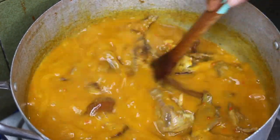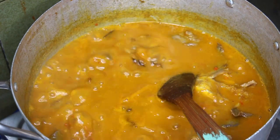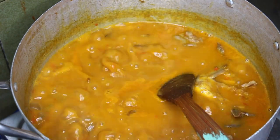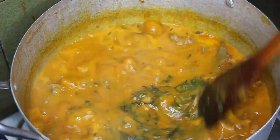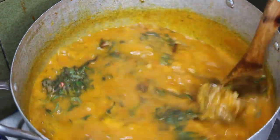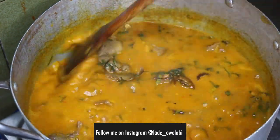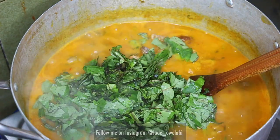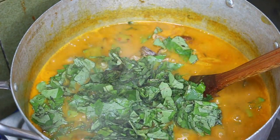If you haven't tried oha, you're not a real Nigerian until you try it! I put in the uziza leaves first because they're a little tougher than the oha leaves — I wanted them to cook a little bit before adding the actual oha leaves. Once I put in the oha leaves, there's no need for any more heat. So uziza first, then oha leaves, mix a little, and turn off the heat.